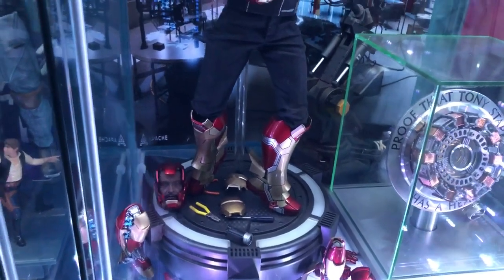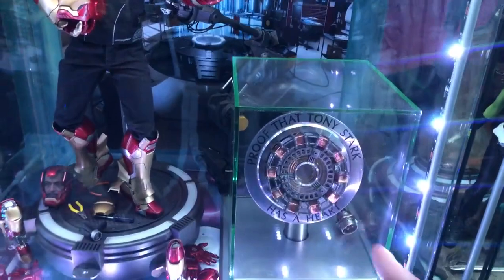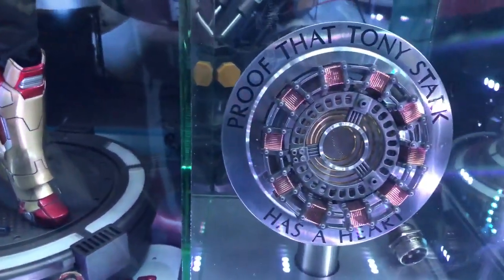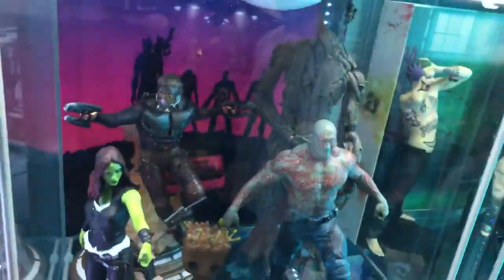Over here we've got Tony Stark — this actually has a ginormous base that wouldn't fit in the cabinet, but that arc reactor is huge. It's a life-size replica from the movie — it does light up but we don't have it plugged in.